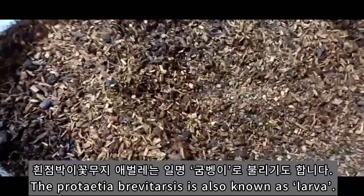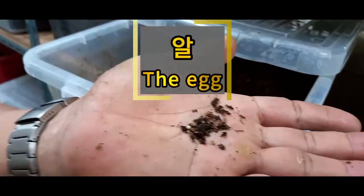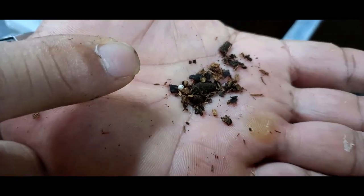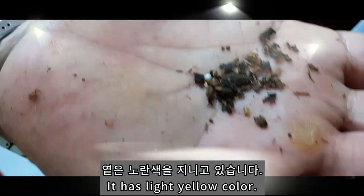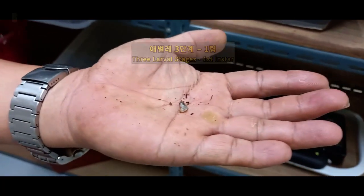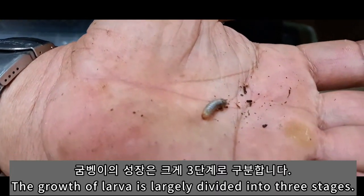와, 사장님 이게 지금 여기 1령인가요? 손으로 한번 볼 수 있어요. 저도 군뱅이는 많이 봤지만 이렇게 실제로 군뱅이 1령은 이렇게 처음 봅니다. 색깔은 원래 이게 흰색인가요? 이게 1년입니다. 아, 지금 성장 과정 중에서 1령에서 여기 큰 거에요.